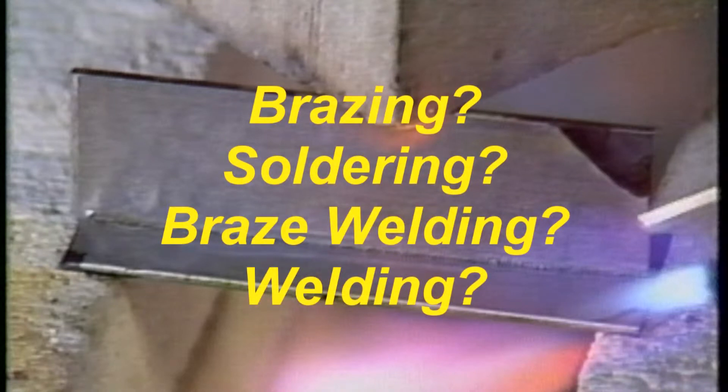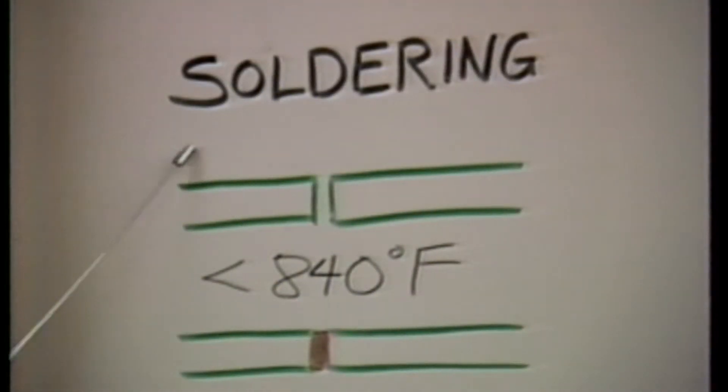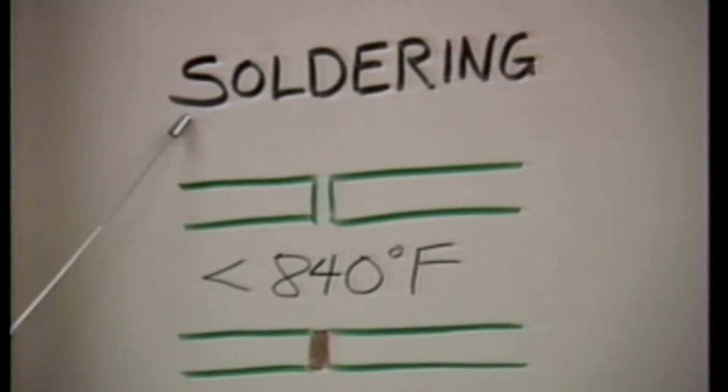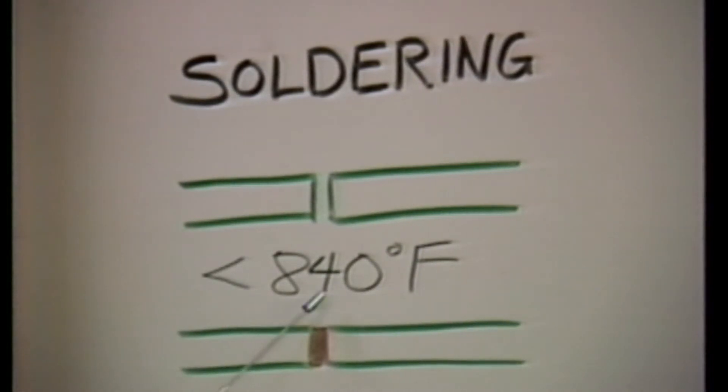What are the differences between brazing and the other metal joining processes of soldering, braze welding, and welding? First, soldering. Soldering is very similar to brazing, but has been defined as having filler metal flow below 840 degrees Fahrenheit. It is a lower temperature process and produces lower strength joints.